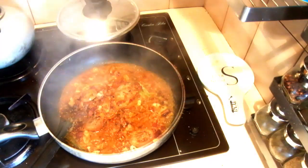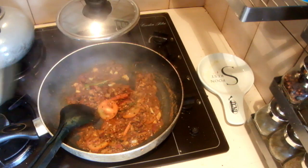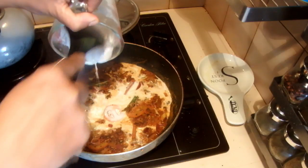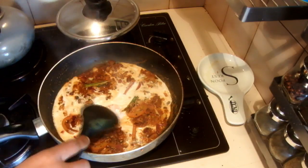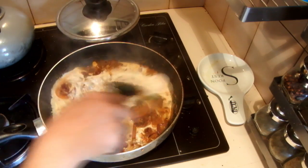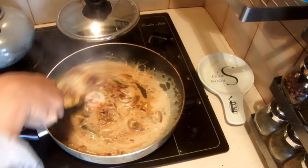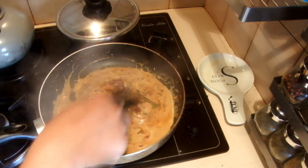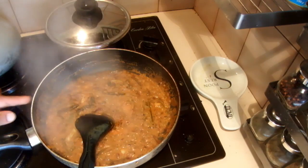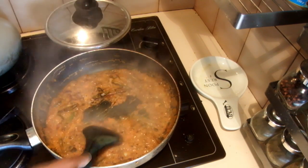After cooking the onions, add the coconut milk. I'm adding a very little amount of liquid in this recipe because when you cook these leaves, the water automatically comes out. That's why I'm going to cook this again with the coconut milk until the gravy is a little thicker.